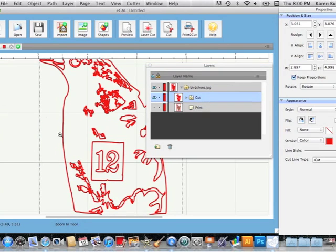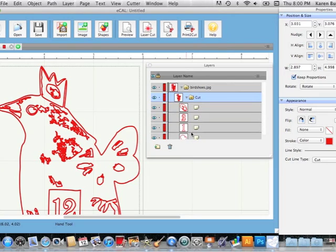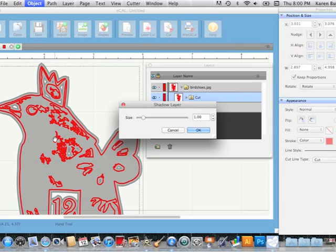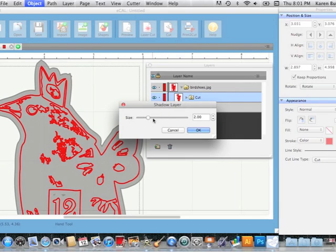Let's zoom in a little bit so you can see what that looks like. The cut layer is a series of a whole bunch of different cut lines grouped together to make all these cuts. What I want is a little outline of my bird slightly outside of this, so I'm going to go to Object > Add Shadow Layer and you'll see what happens. The gray is the new shadow layer — it went just outside my outer cut, and also added interior ones where there was room, but I'm going to get rid of those. I can slide this slider to decide how big or small I want the shadow.